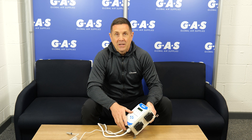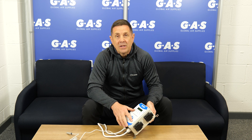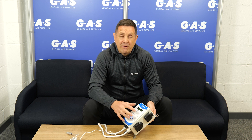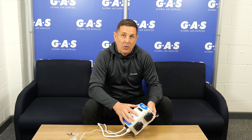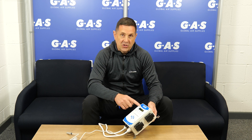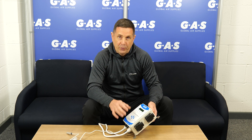Hi guys, it's Ian at Global Air Supplies. Got some great news — the Enviro 4 is finally here. We've been working on it for over 12 months because it's quite a complicated piece of kit and we wanted to get it just right. The feedback on version 2 was that people don't generally use their AC sockets, and can we have each socket control an environmental product within the room — so that's what we've done.